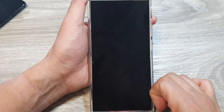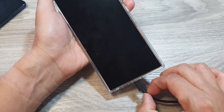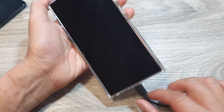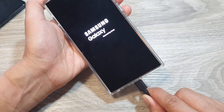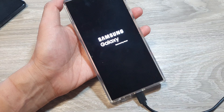Once you see a black screen, let go of the buttons immediately. Now plug in the charger cable to the device and wait until you see the charging icon. Make sure the cable is also plugged into a Windows computer or a Mac computer.